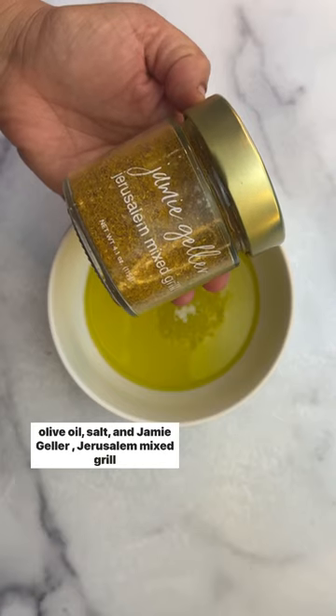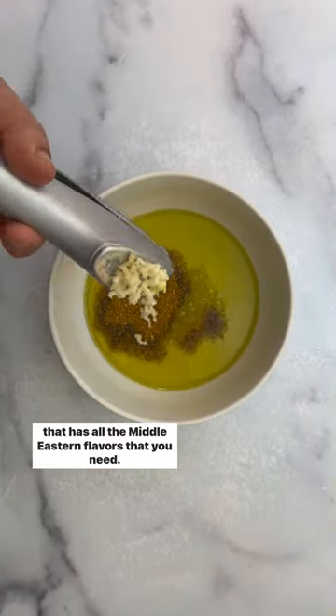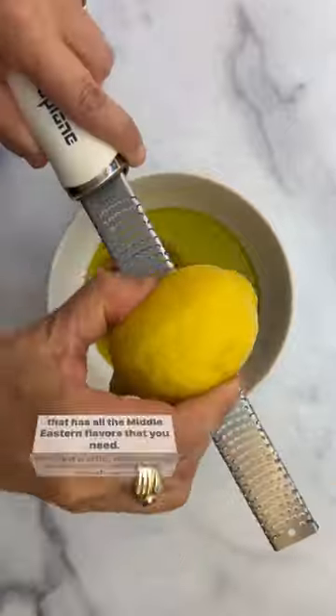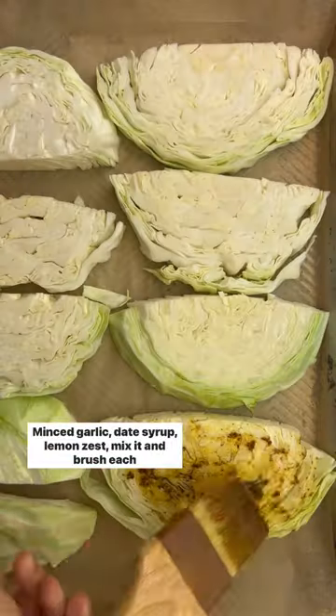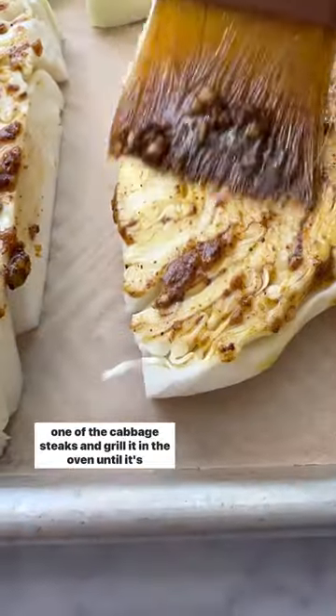Make the marinade with olive oil, salt, and Jamie Geller Jerusalem mixed grill seasoning that has all the Middle Eastern flavor you need, plus minced garlic, date syrup, and lemon zest. Mix it and brush each cabbage steak.